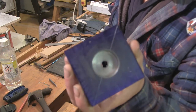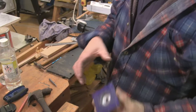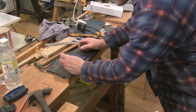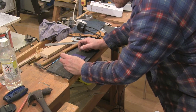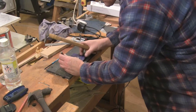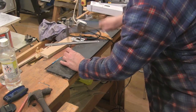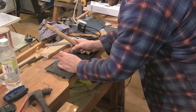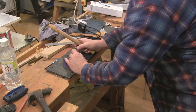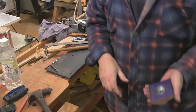I've just marked this ten millimetres in from each edge. Now I'm going to drill four holes — I'll probably only use two. I'm just going to centre punch them, then take it to the drilling machine and drill them.